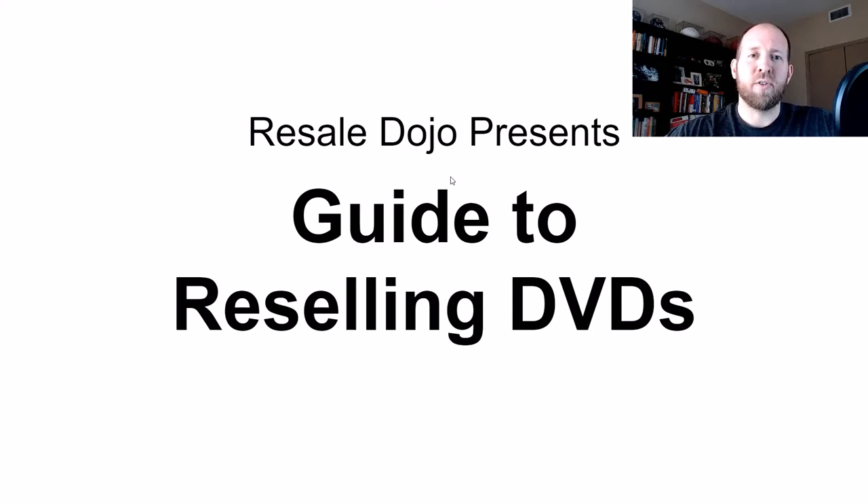Hey guys, Steve from Resale Dojo here. Today I'm bringing you my very first YouTube guide, and it is the guide to reselling DVDs. I really love selling DVDs on my eBay store, and I wanted to bring you guys a guide that would help you be able to sell this niche on your store and maybe help diversify your sales.